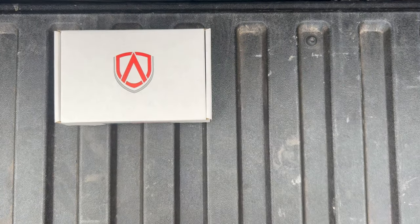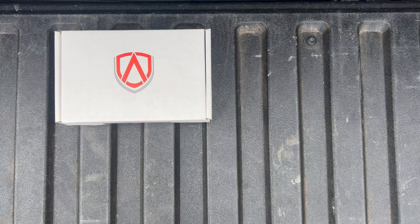Hey guys, welcome to the channel! Today we're going to be unboxing and installing a set of advanced wheel locks for my 2019 Toyota Tacoma. These installation steps will apply to just about any vehicle, so let's get right into the required tools.